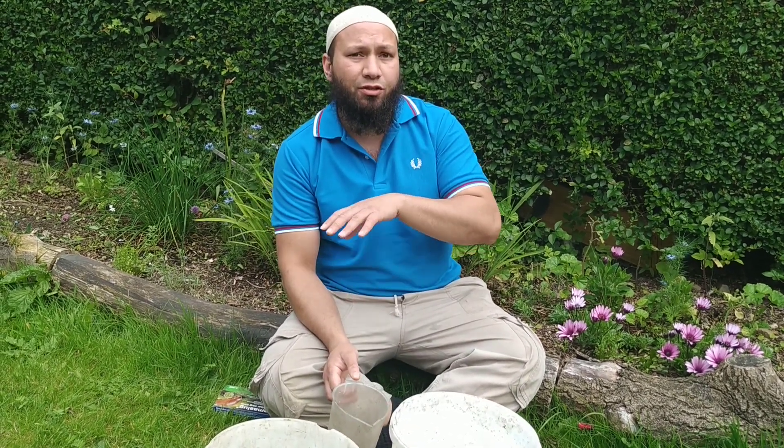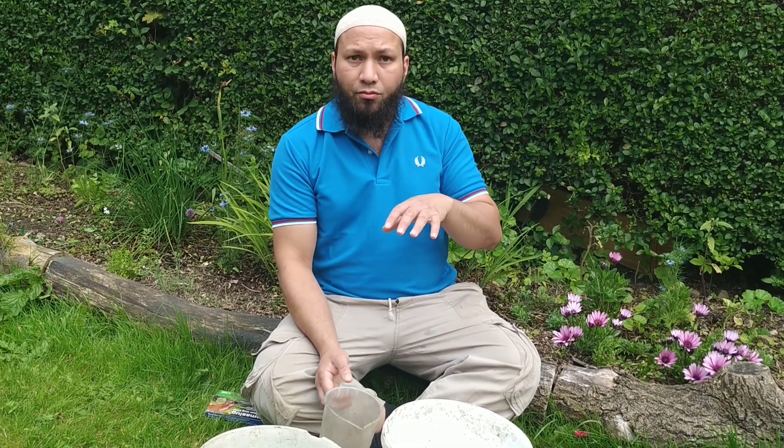I've never used this brand before and I'm not sponsored by this brand, so I won't show the brand anymore. Let's go through how to use them and I'll give you a little bit of information about what nematodes are and how they work.